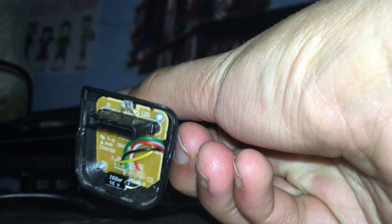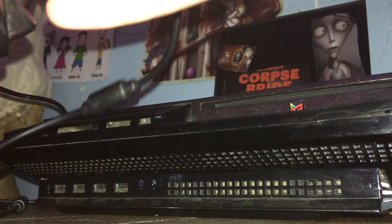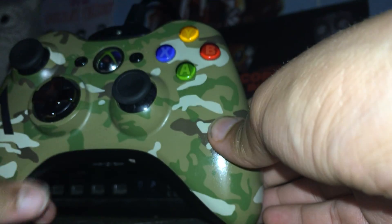You have to have batteries to play it. If you don't have batteries, use this — this is to charge it up when you're playing it. You pry it up. When you put it up, it looks short.